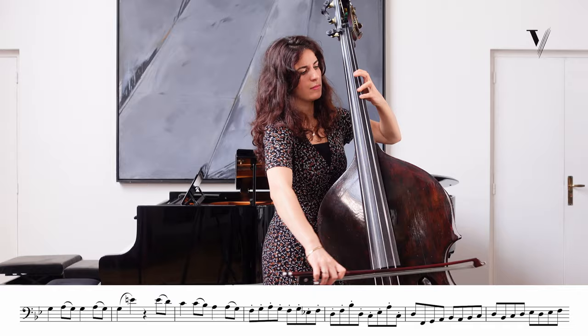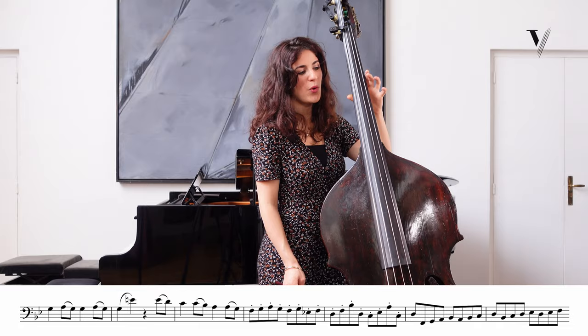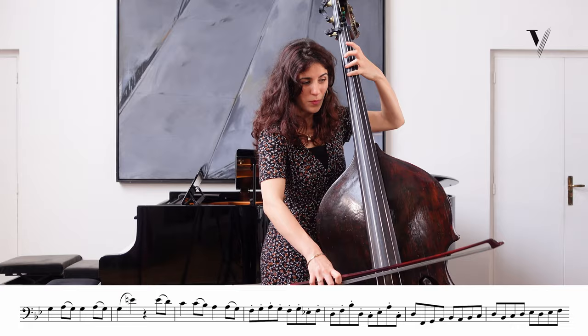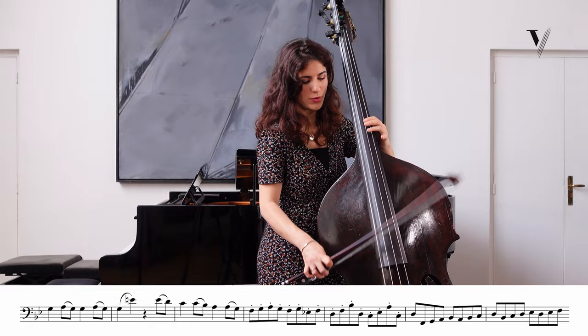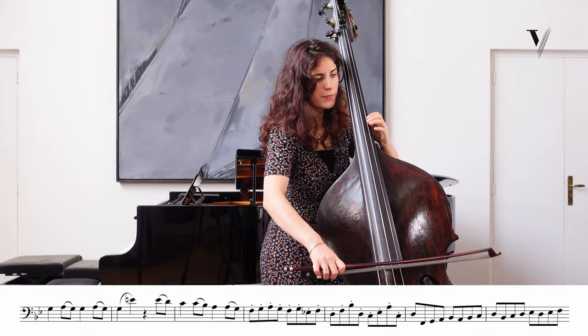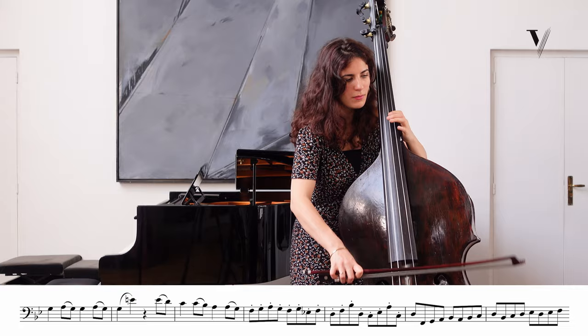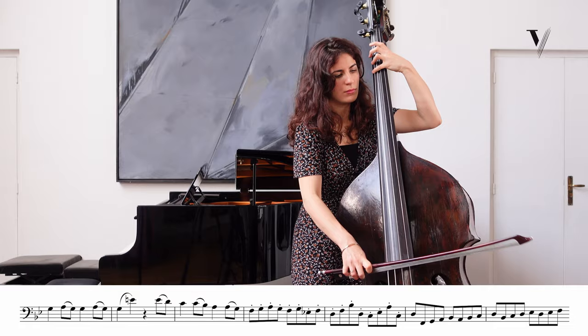It's the same here. There is no magic fingering here — maybe you can do this, but it's less practical. Be precise in the bow. Practice it with open strings, because this part is easy, but this other part is less easy. So think about this one.